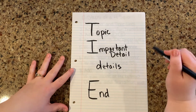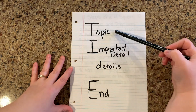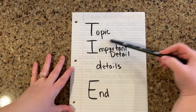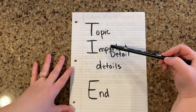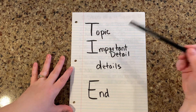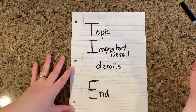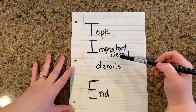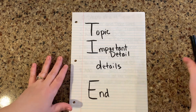All of these documents will be scanned in and available for you to look at. TIDE: T for topic — that's going to go at the very top of the paper. I are your important details, or the main ideas of what you're going to write about. I stands for important detail — remember we're going to have three of them. The next are the juicy details, the smaller little bits that help support your important details and bring the reader more information. And E stands for ending.